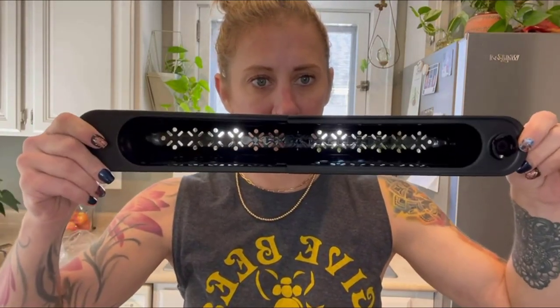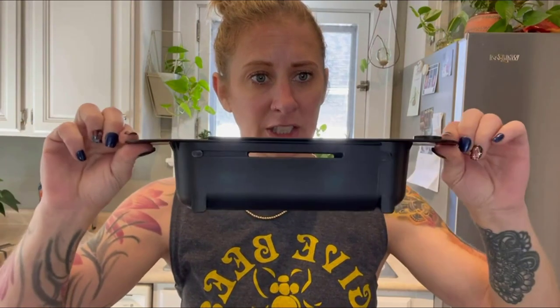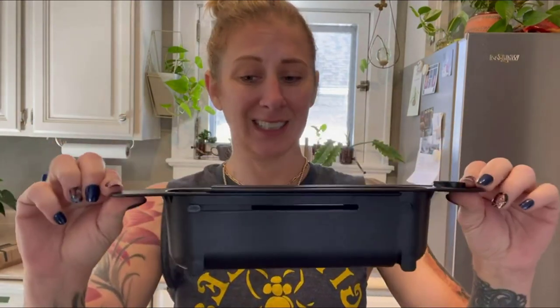I love the color. It has drain holes, adjustability, and it's super easy to clean.